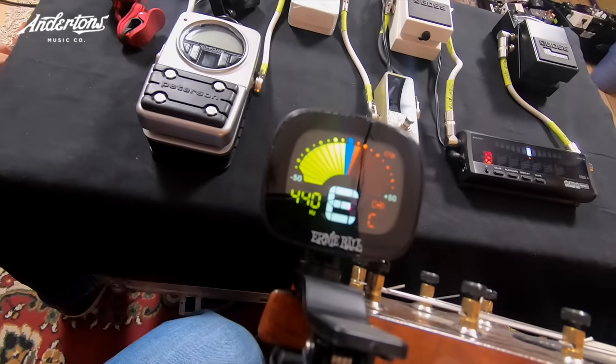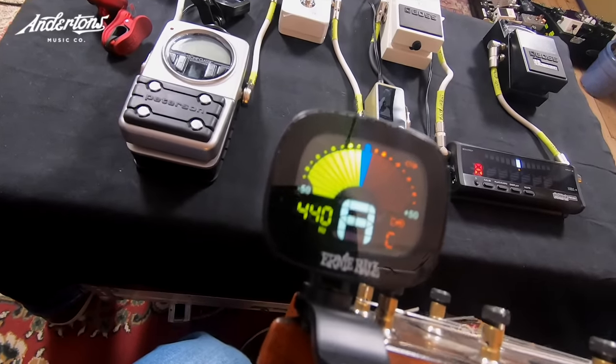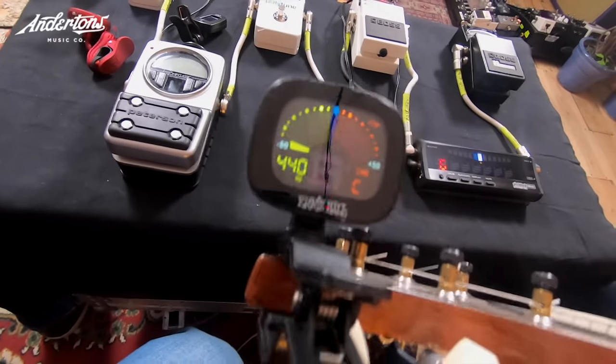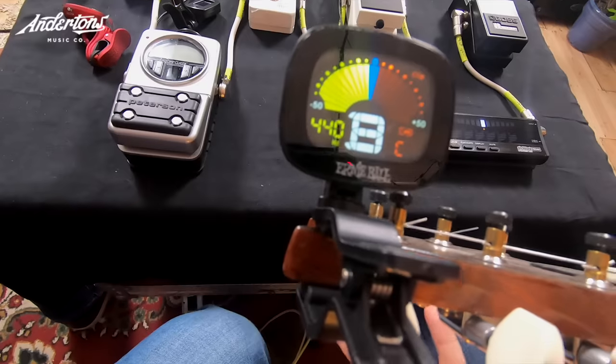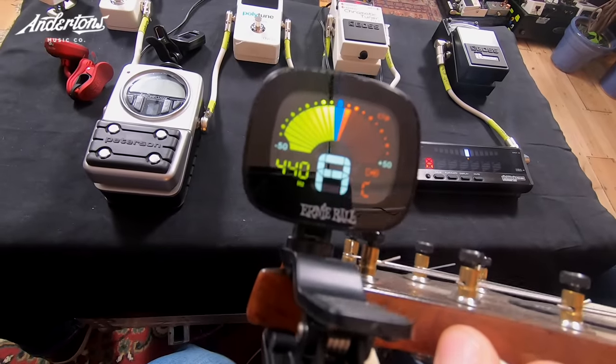Ernie Ball — it's a bit gigantic. This one comes with a little stand, so when you're changing your strings you can clip it on the headstock and put the guitar down and it sits there. I like the colour of the display. Now it says we're flat — quite a little bit flat. Now we're sharp. I like that it goes red when you go over. Some of these can be set to pick up sound through vibration or through a microphone. But it says it's in tune.